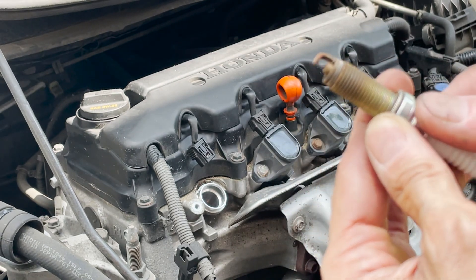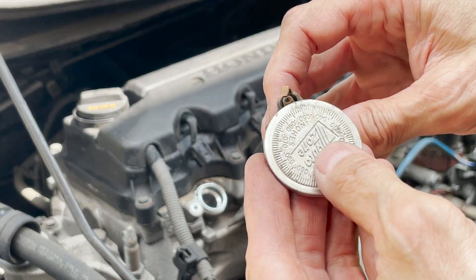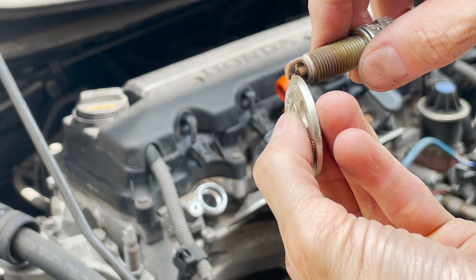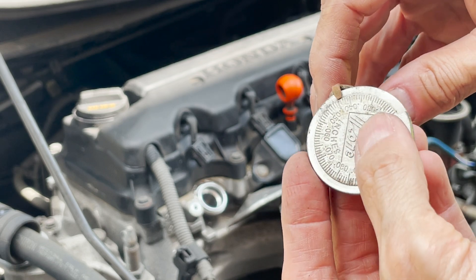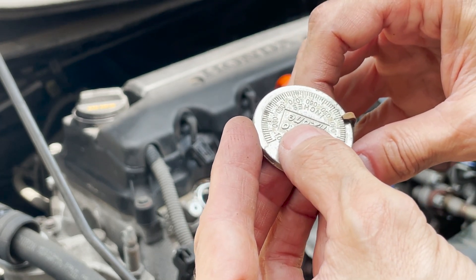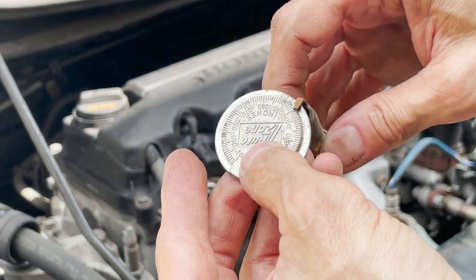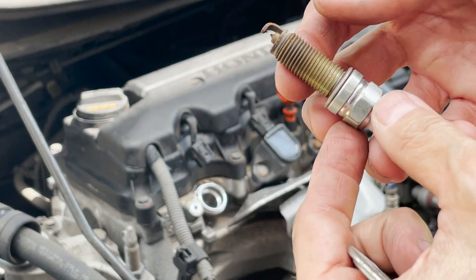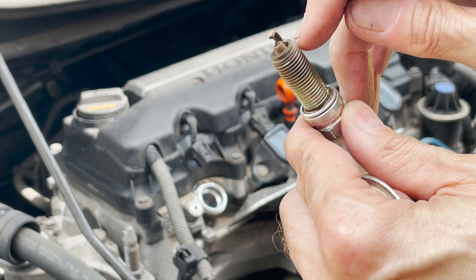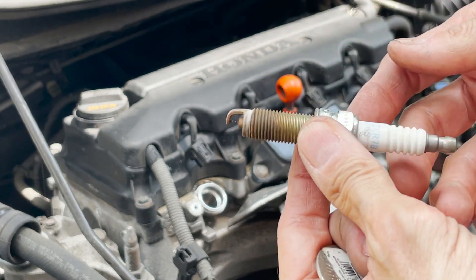I'm going to check the gap now using this tool. You see, you go through here — this one should be 44. That's as maximum as I can go, almost 45, between 44 and 45. Should be fine, but this is telling me I have to change them. It's not bad, but it's not perfectly white anymore there, and I should be changing them anyway. I'm going to check another one, but we'll see.